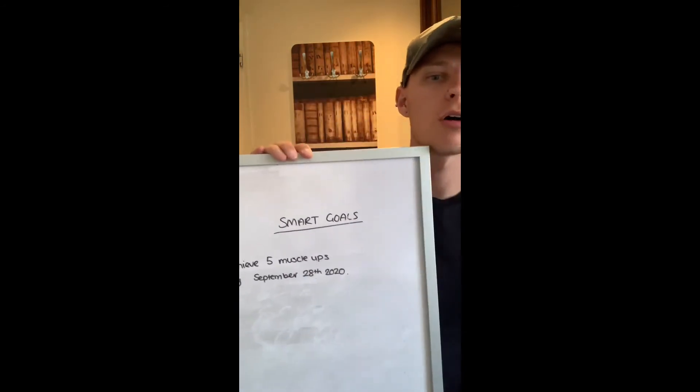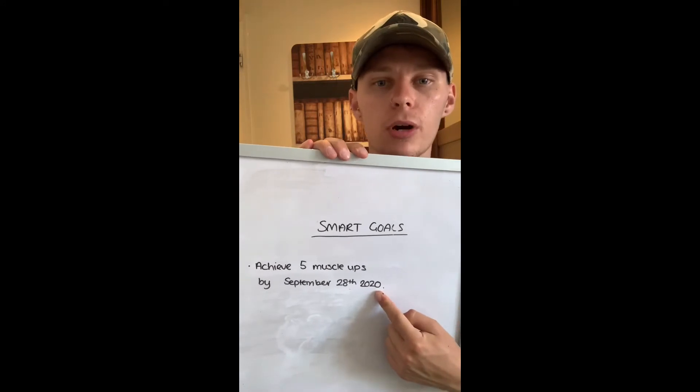Some goals you might be unsure how to time, like achieving 10 pull-ups — it depends on where you're at and how much training you're doing. Trainers with experience can help you in that area. To finish, I'm going to take you through one of my own goals for the year. During COVID-19 I haven't been able to achieve it, but when I go back to the gym in two weeks I can restart — my goal is to achieve five muscle ups by September 28th, 2020, which is my 25th birthday.